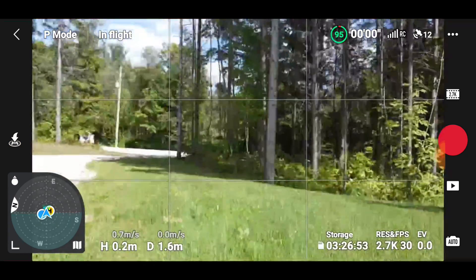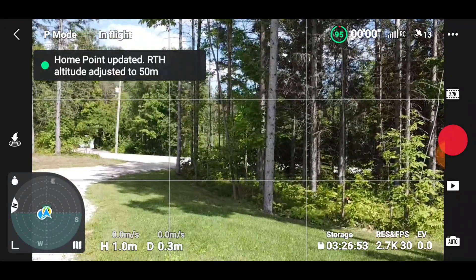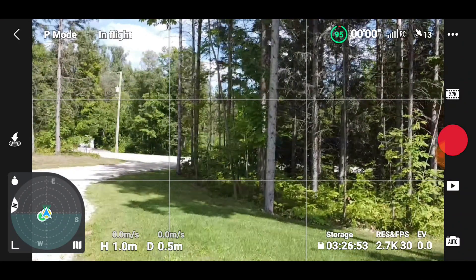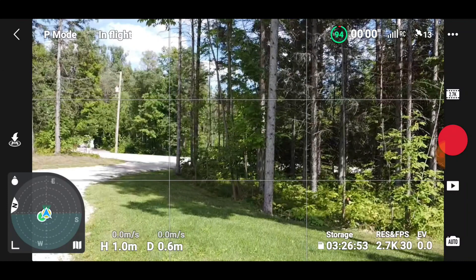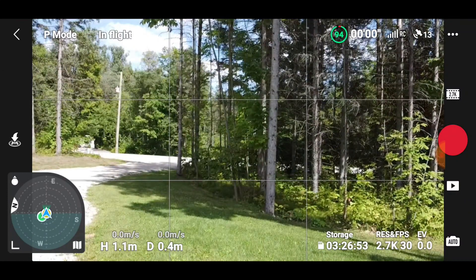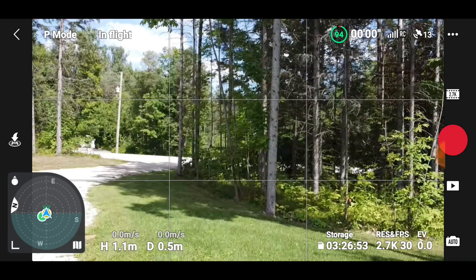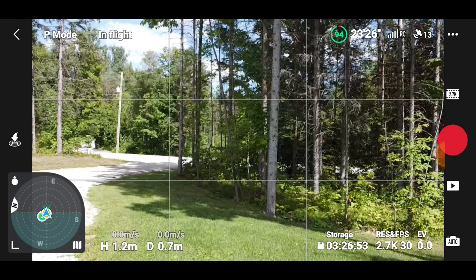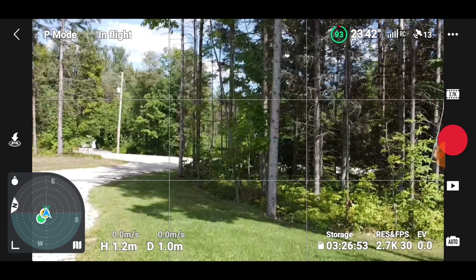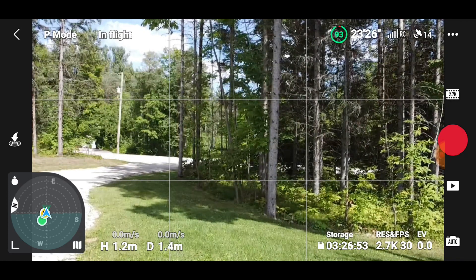Now we had to do a compass calibration. It's about a meter off the ground. Home point has been updated; return to home is 50 meters. It is like a rock — it is. Now listen to this carefully: it's more stable than my Mini 3, if you can believe it. It just rises up just like the USS Enterprise coming above the rings of Saturn. Just rises up — it's phenomenal. Yes, I'm a Trekkie.